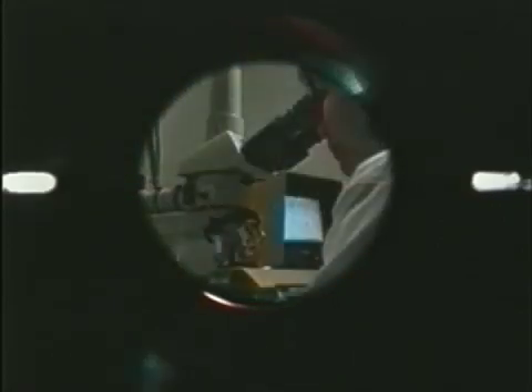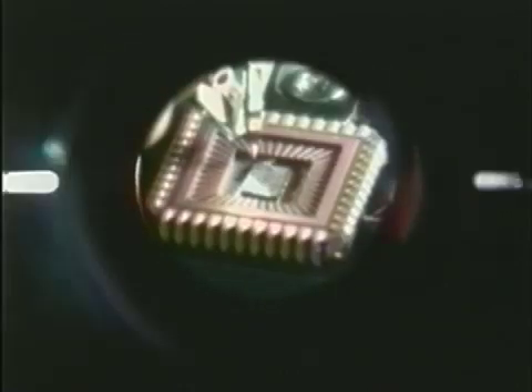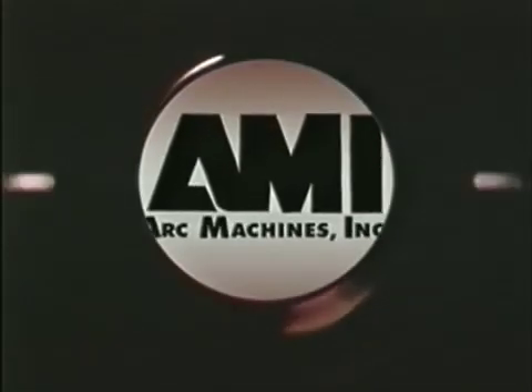In response to new and more challenging tube fabrication requirements, companies in many diverse industries are turning to automatic orbital welding. And while the specific applications vary, the most innovative solutions come from Arc Machines Incorporated.